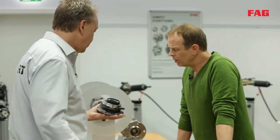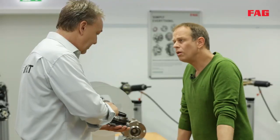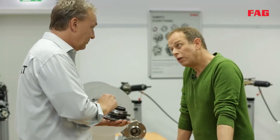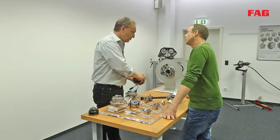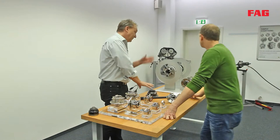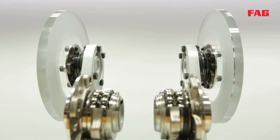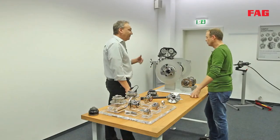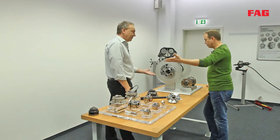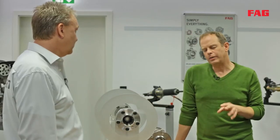Here we're looking at an LFT seal, which stands for Low Friction Torque. It rotates a lot easier. The working model over there demonstrates this — by spinning both wheels at the same time, you can see the LFT seal runs for much longer with less resistance, making it more efficient.